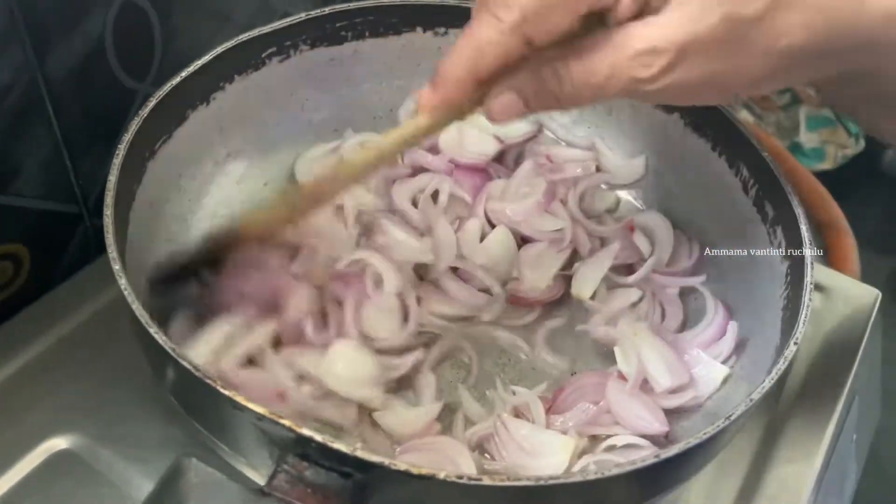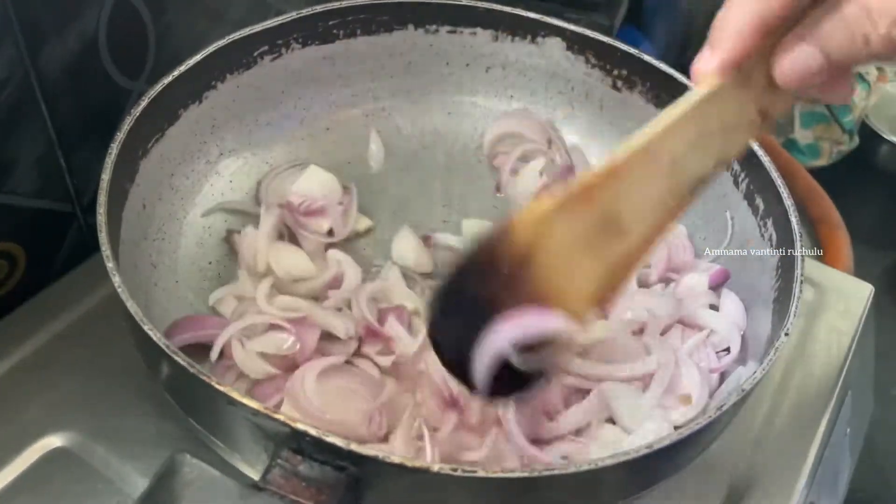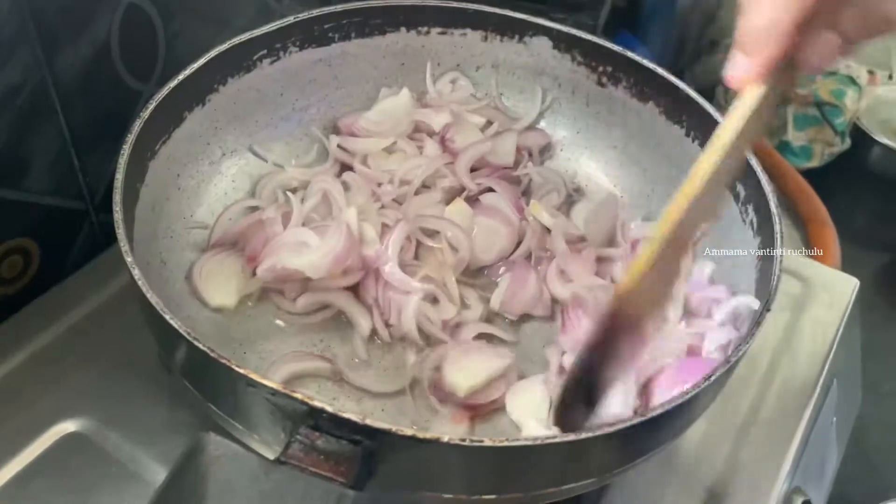I'm going to make curry very tasty. The curry, chapathi, polka, biriyani, falaw, and honey — I'm going to make a recipe for you. I will do this to the oil.